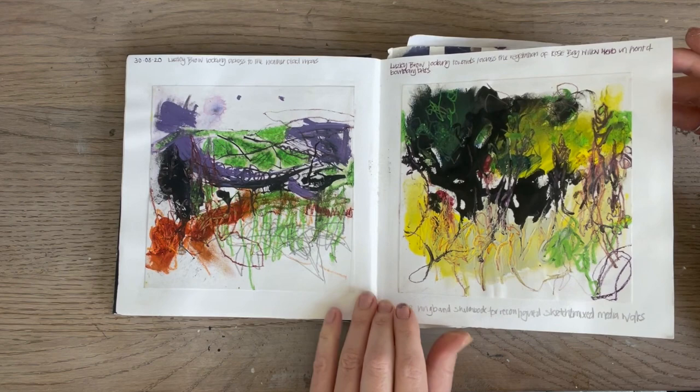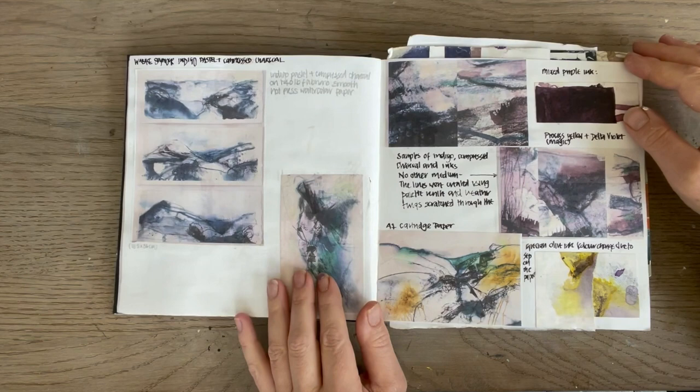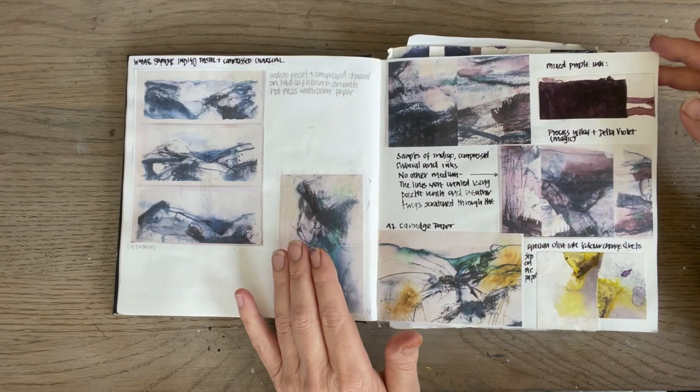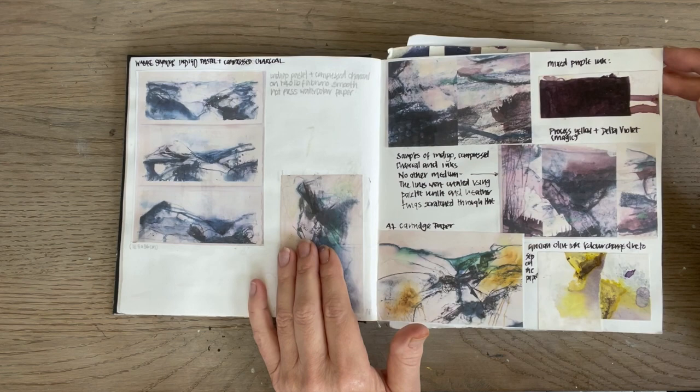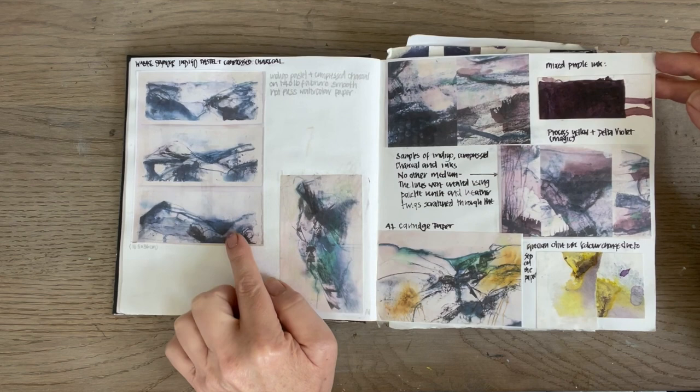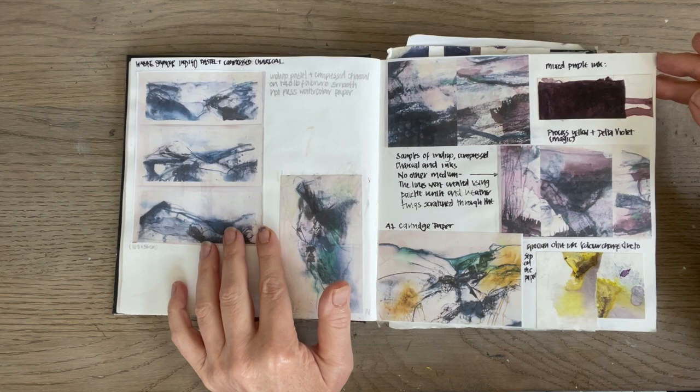Those were just studies done on location in the late summer. Here is where I started using different ways of mark-making to explore the patterns, lines, textures and basically the marks of the landscape that I was interested in. That was done last year and I was using indigo pastel and compressed charcoal. I photographed them using my phone and then printed some out so I could put them into my sketchbook, just really so I could analyse them.